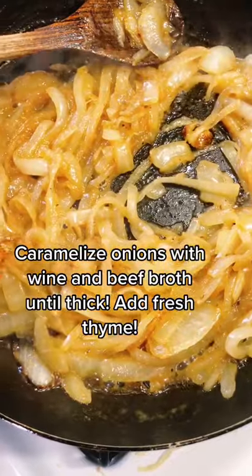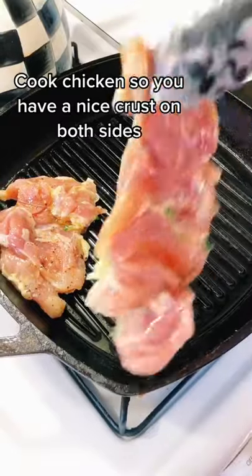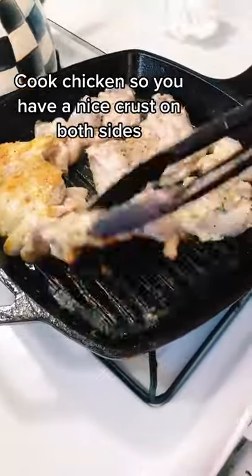Cook onions with wine and broth until you get a thick sauce, almost a gravy. Then we pan-fried some herb chicken thighs which have so much flavor.